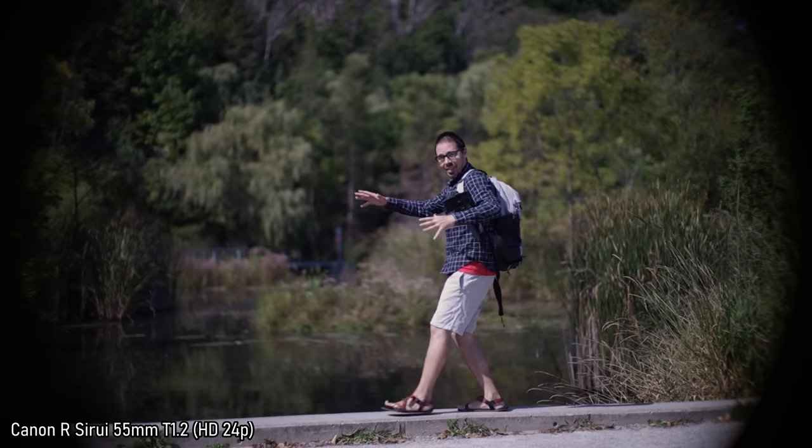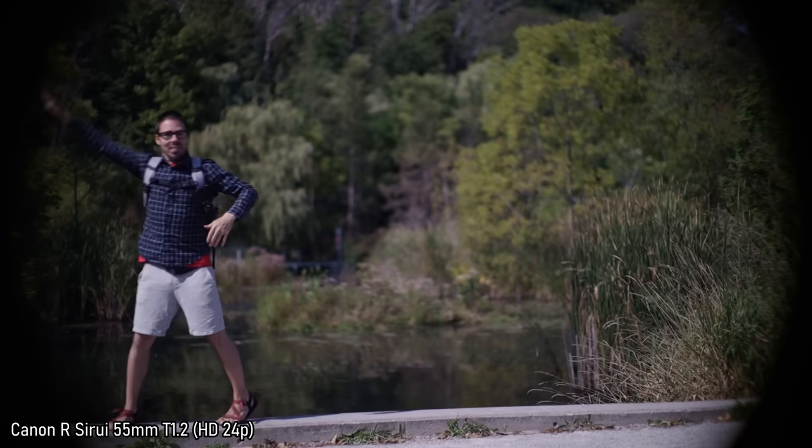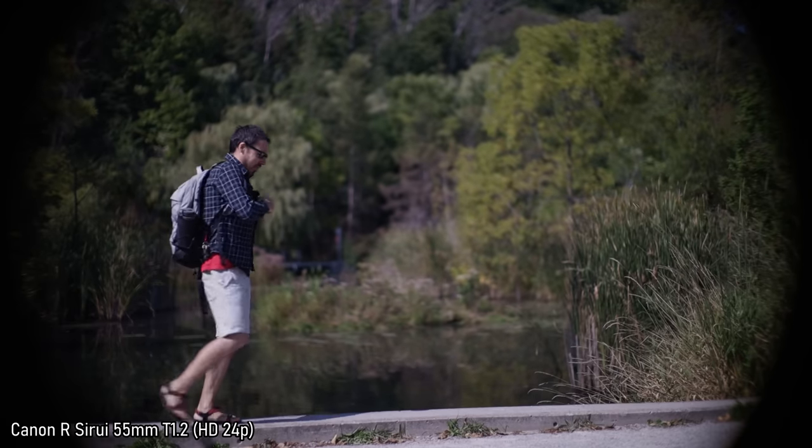We're in full frame mode again on the 55mm now to check for vignettes. There is a river down there — are you seeing it in the corners? You might see some.